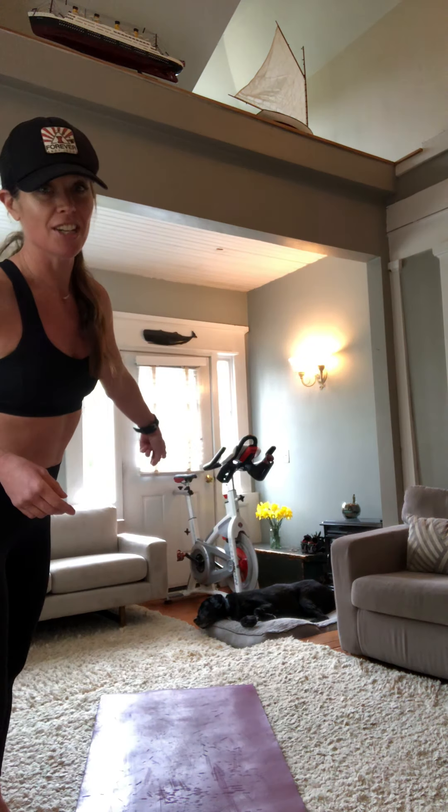Hey guys, it's Griffin. I am so pumped to be offering my first ever living room workout. You don't need anything today except for your body. Water would be great and a towel even better. If you have a mat that's fine, but if you don't, no worries. My dog Aiden is chilling in the background and I have another dog Lucy — you might see her.